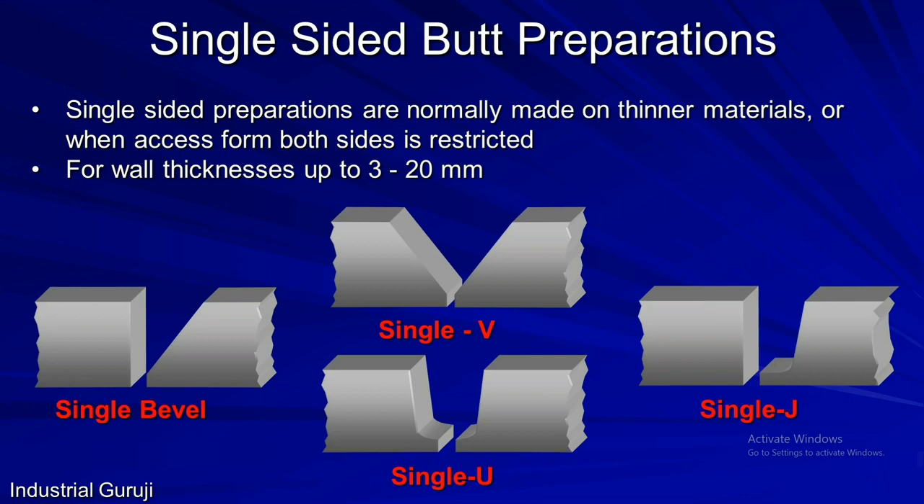The next type is single-sided butt preparation. Remember: if access from one side is restricted, these preparations are used. They are made on thicknesses between 3 to 20 mm. The types of single-sided butt preparations include single bevel, single V, single J, and single U preparation — named according to their shape. If bevel preparation is made only on a single plate with a square edge on the second plate, it is called single bevel preparation. If bevel preparation is made on both plates making a V shape, it is called single V preparation. If J-shape preparation is made on a single plate with a square edge on the second plate, it is called single J preparation. And if J preparation is made on both plates making a U shape, it is called single U preparation.